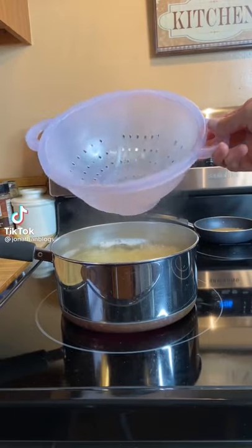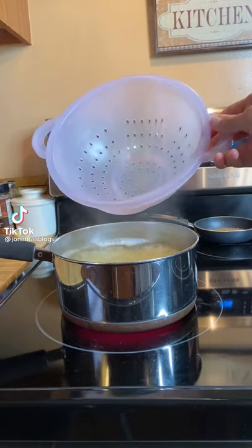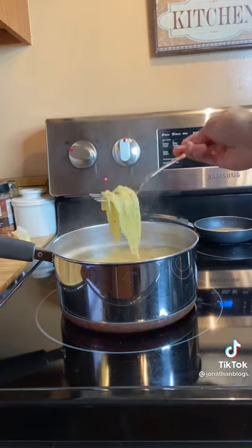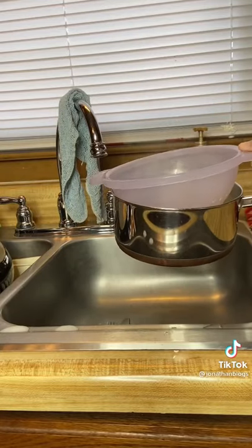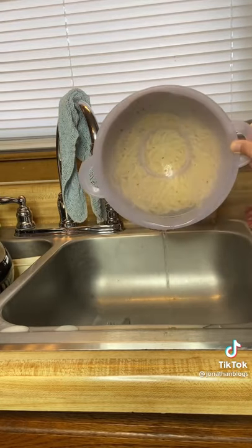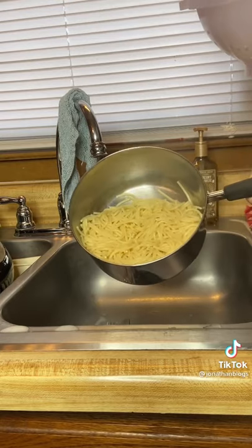Did you know that you've been using a strainer wrong all this time? Start by cooking your pasta until it is ready, then take your strainer, place it inside the pot, push it against it, and pour the water out. This way, the pasta never has to leave the pot.